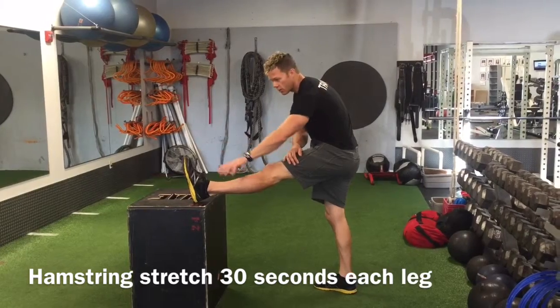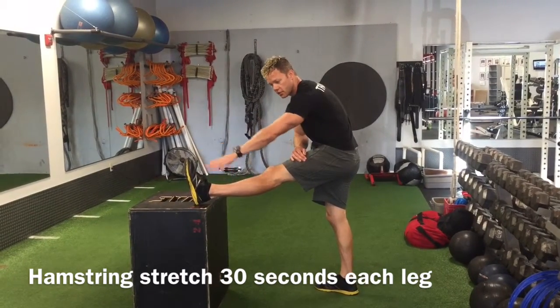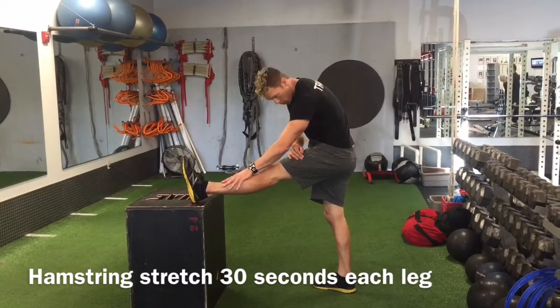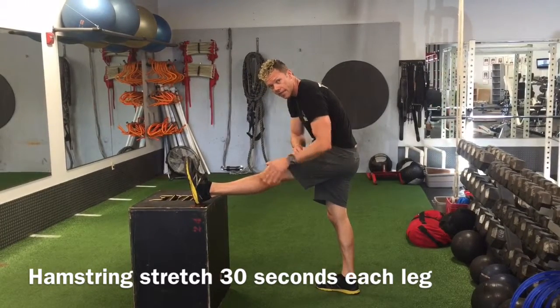Kind of lean down and reach for your foot — you don't need to overreach and push too hard. You're just gently reaching towards your foot; you can even just lay your hand on your leg here and lean towards it with your head. You should feel the stretch through your hamstring, and you might even feel a little out of the calf on that stretch.